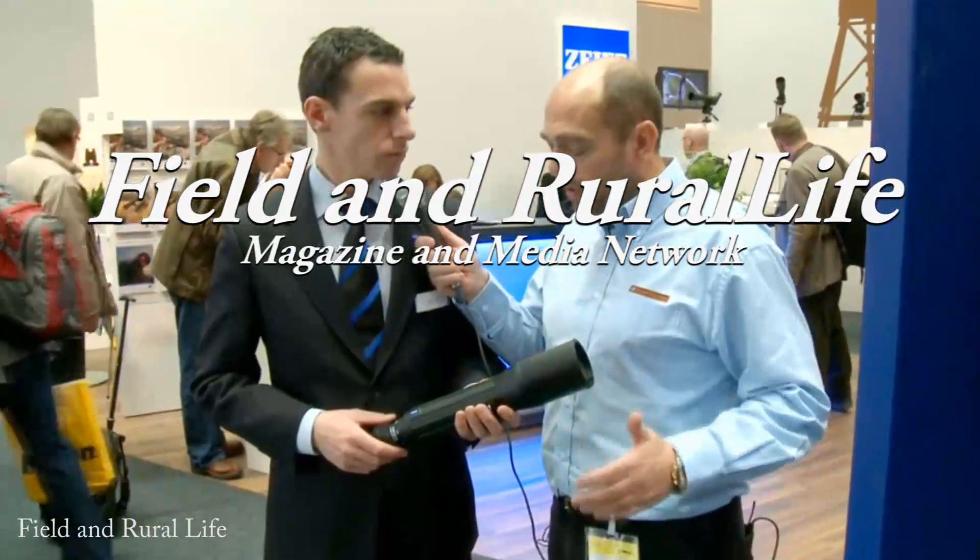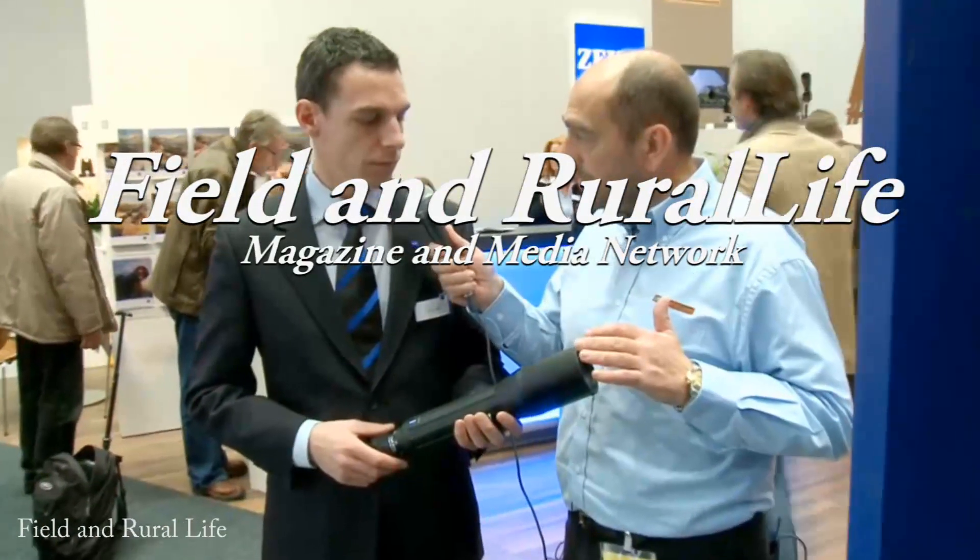Well Jonathan, this is very interesting — a brand new product launched here at the show. This is the new field spotting scope, and the term Dialight — have I got that correct? Yeah, it's the Dialight 18-45x65. The 65 is the objective lens, so it zooms in to 45x magnification.